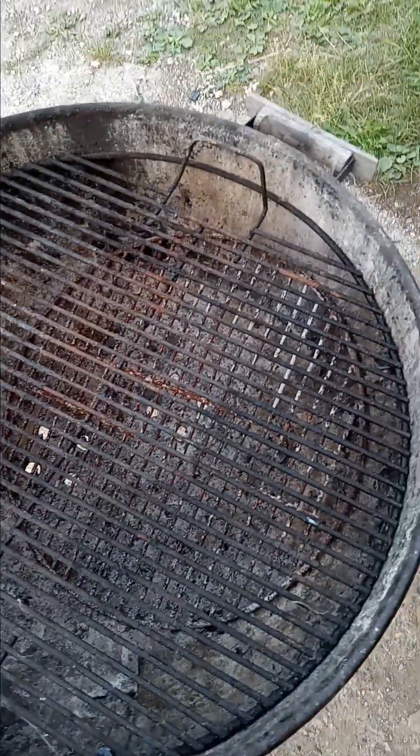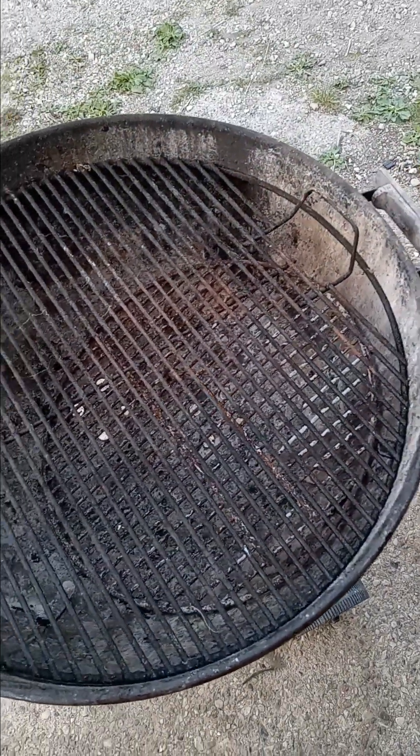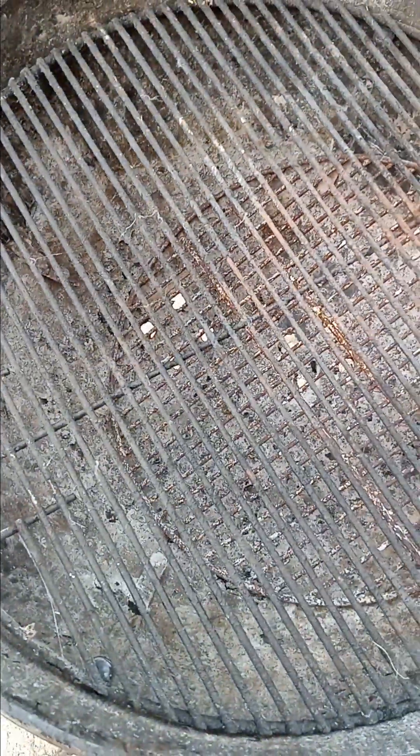This one is very dirty. The cooking grate is okay — I gotta clean it up a little bit to take a good look at it and see what kind of shape it's in. The charcoal grate is in good shape. This is an older Weber — it doesn't have that big lever on the bottom for the ashes.